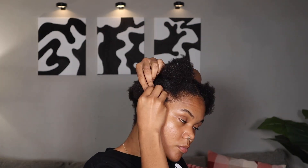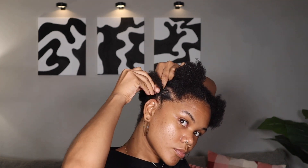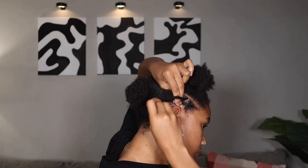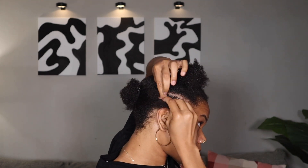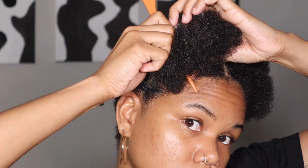To start out, I'm starting on freshly washed hair — it's not stretched. You can stretch yours for better results, but I think the results were still pretty good, because you're not going to see your hair under this hairstyle anyway, so, like, who cares, right?